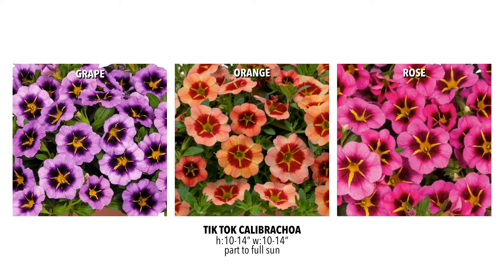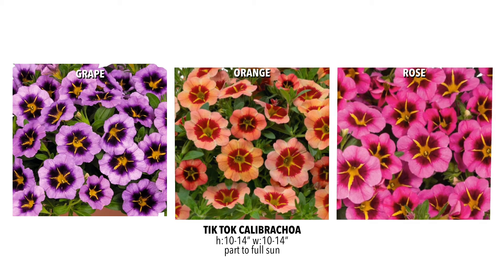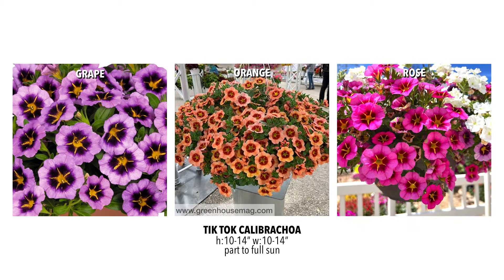We're also bringing in three colors from the TikTok series: grape, orange, and rose. These are beautiful performers with large flowers, lots of blooms, and they just look really good. They're a little more compact than some other Calibrachoas, but they look great and play nicely with other plants. Definitely a stunner.